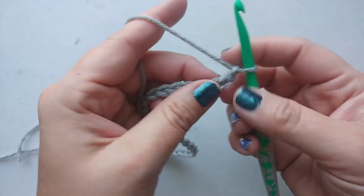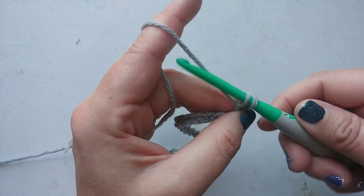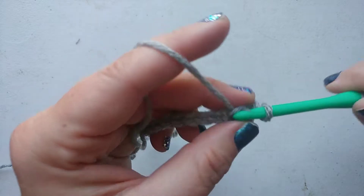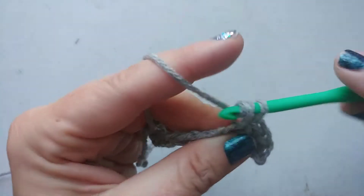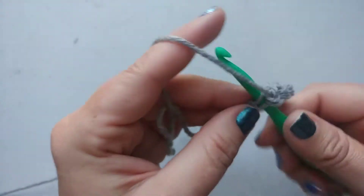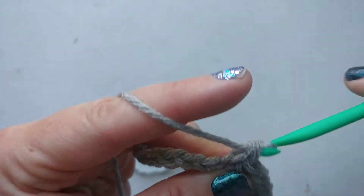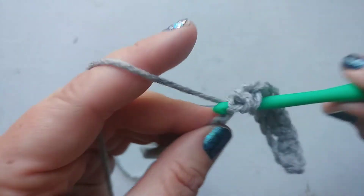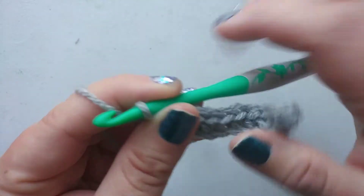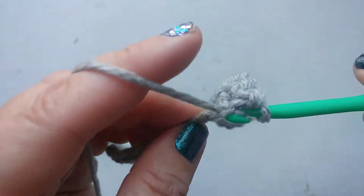Then to create your base, you're just going to single crochet all the way across. Single crochet: go through your chain, yarn over, and then yarn over and pull through both loops. This whole pattern is basically just single crochet — single crochet and a lot of counting and skipping. It took me quite a while to get the scarf done because I really needed to count, especially with that really soft yarn, because the loops kind of blend together and aren't quite as visible as they are with a less fluffy yarn.